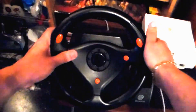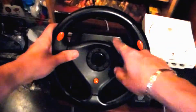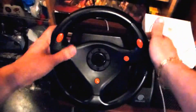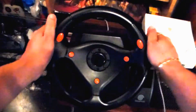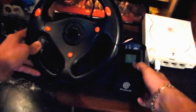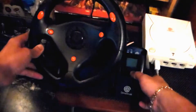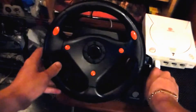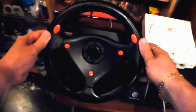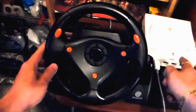On the other side would be the brakes on the left-hand side, kind of mimicking what you'd do with your feet. This one doesn't have a connection for pedals — some of the different wheels I have do have that connection, but this one doesn't, so these paddles are your pedals. It also has an area right here where you can put your Dreamcast memory cards.